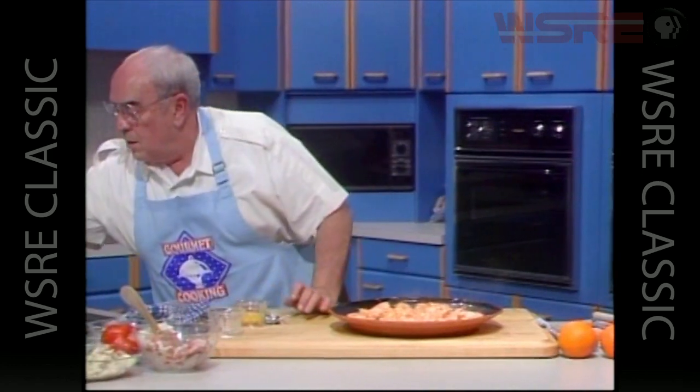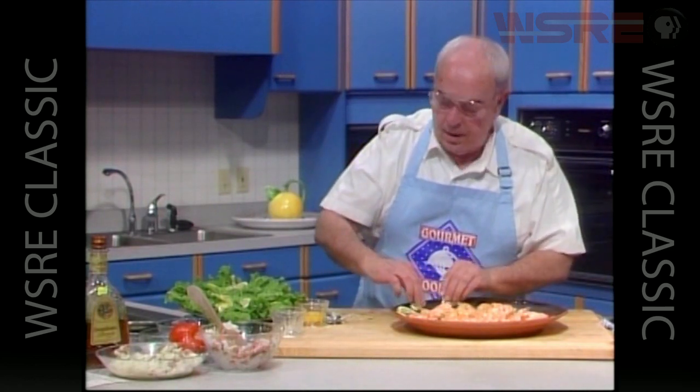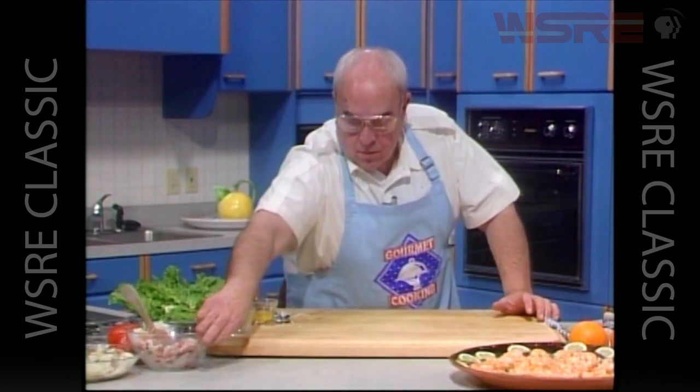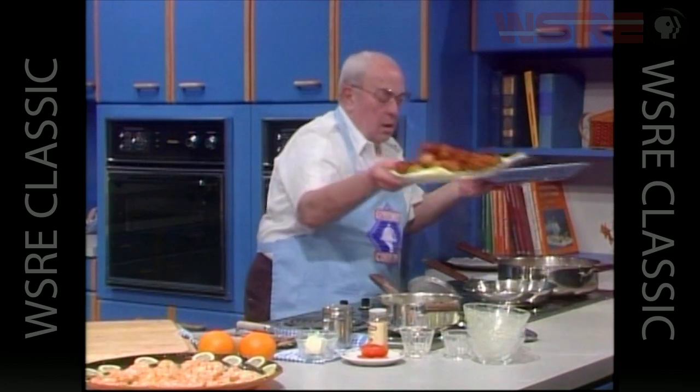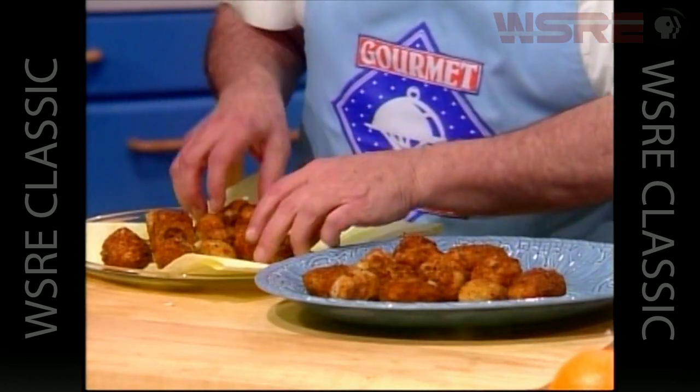Spreading the shrimp around, we can take a few pieces of lemon and decorate our platter. We'll take our rice balls and then go get our dessert which has one little chore left. We have our brandied shrimp — what a wonderful flavor. We'll take the rice balls and potato balls we have and add the others while you watch the recipes.